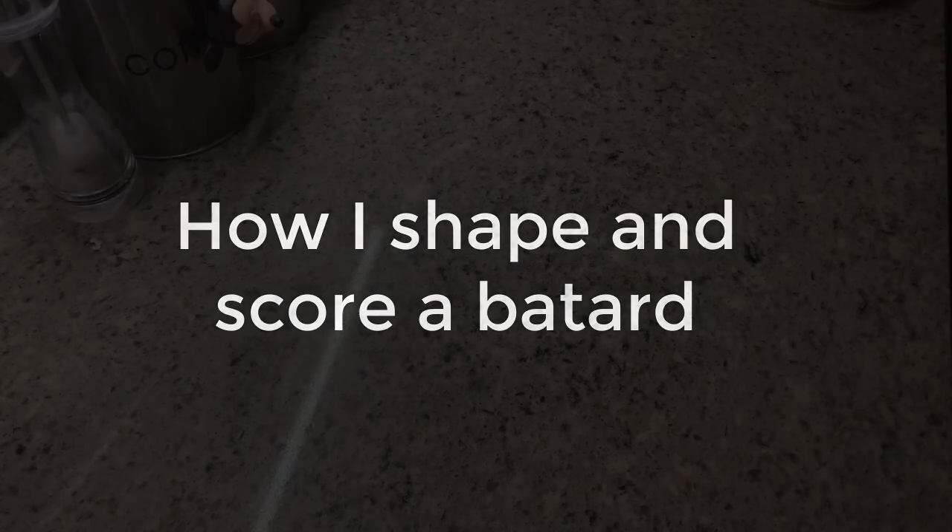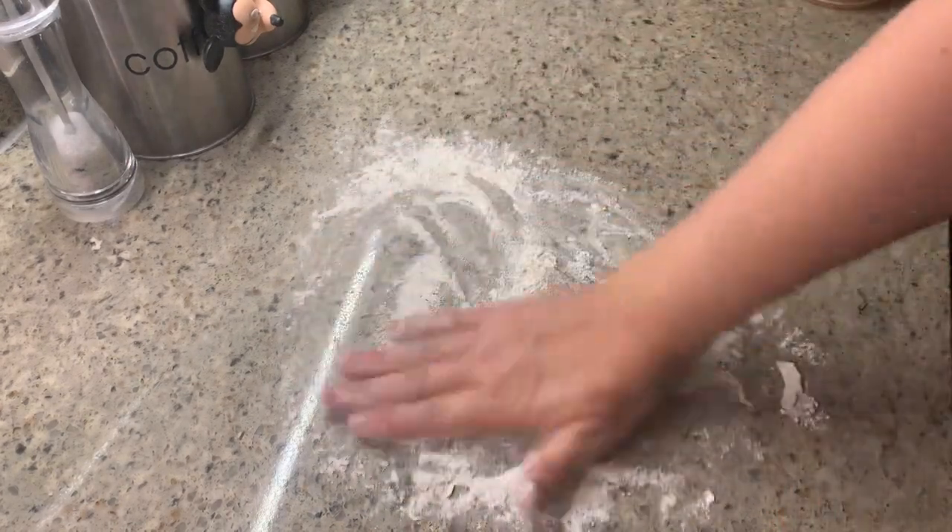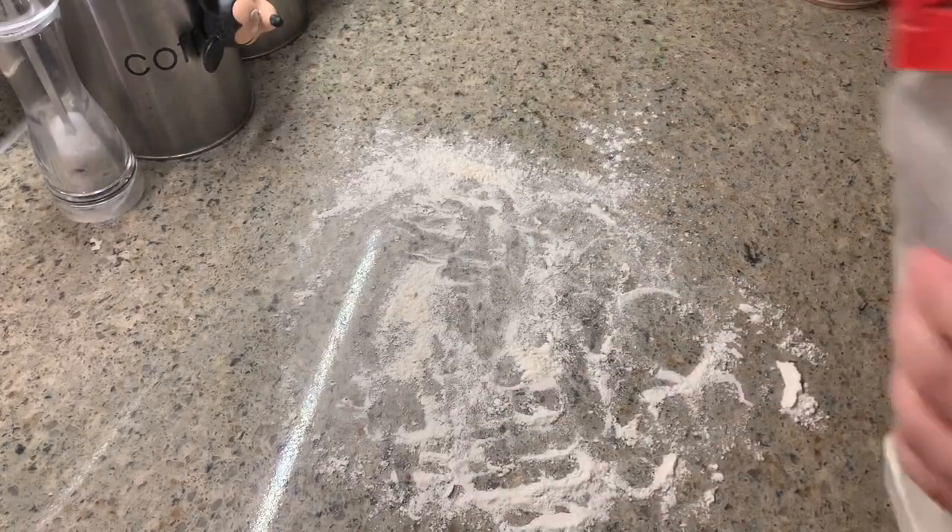Hello and welcome to my video on how to shape and score a batard. To start, you're going to sprinkle some flour liberally on your counter.